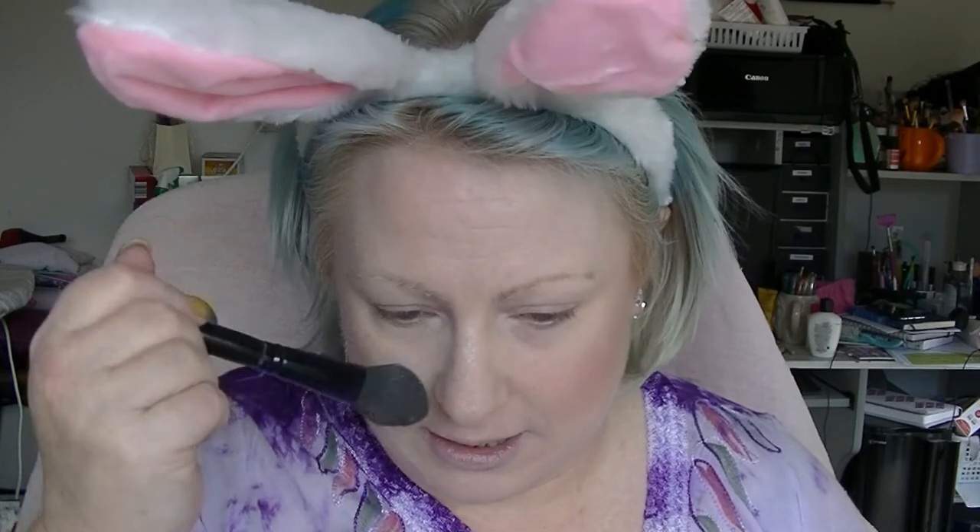Just a little highlight down the centre to make it look like my skin is a little more dewy than it actually is. By the way, yes, I am wearing bunny ears to keep my hair out of my face. I saw them at the shop and I was like, I have to buy those so I can wear them in videos. Even though the way my video is framed you can't see the ears properly — but yes, they are bunny ears. Got them from Audi's actually.